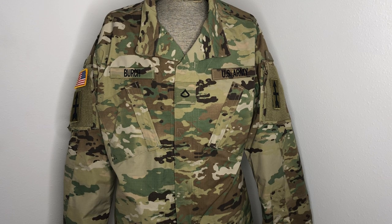Hey everybody, welcome back to another episode of Camouflage of the World. I'm Mike B and today we're going to be going over the current issue uniform for the US Army and I don't know if it's official or unofficial for the US Air Force and various other branches that decided that this uniform was cool.